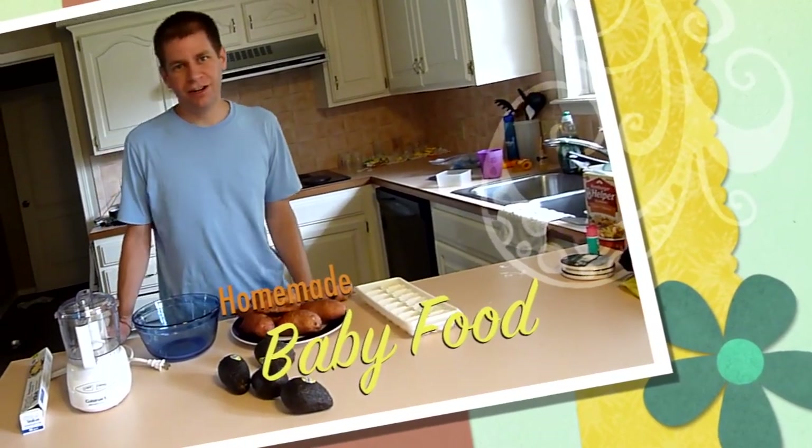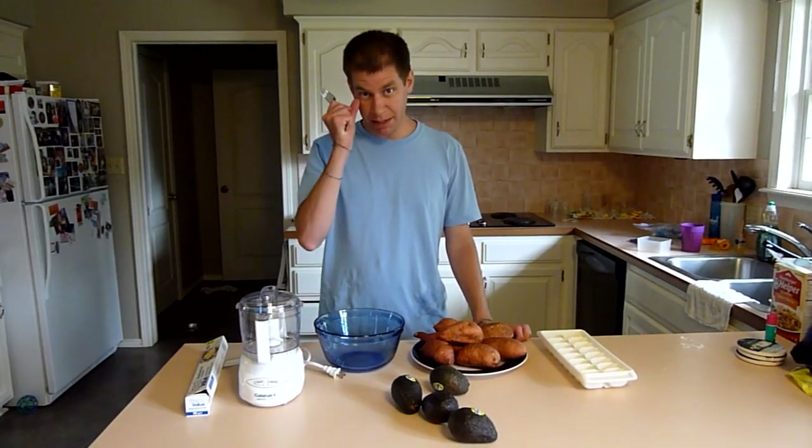Today we're going to make homemade baby food. I'm going to show you what you need to make baby food and talk a little bit about why it's better than store-bought baby food.